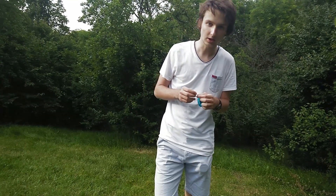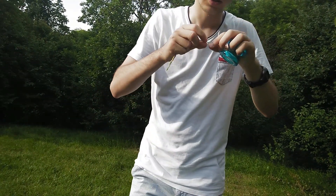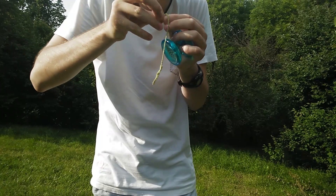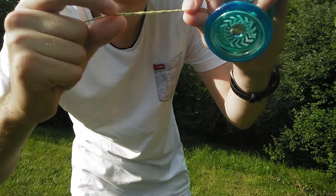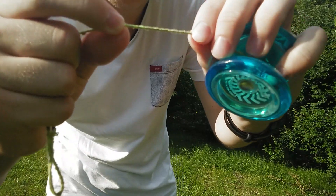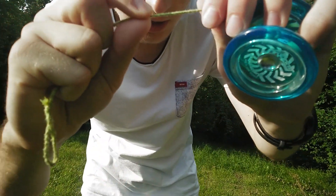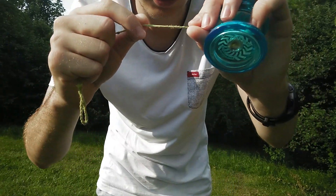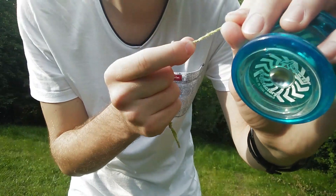To start off I'll show you more about string tension — what it is and how it works. Let's say I have this yoyo and this string. This string has two strands. These are the two strands of the yoyo string. The strands can be more tense by making them closer to one another, creating tension in the string. And these strands can be far from one another, and this kind of string is called the loose string.